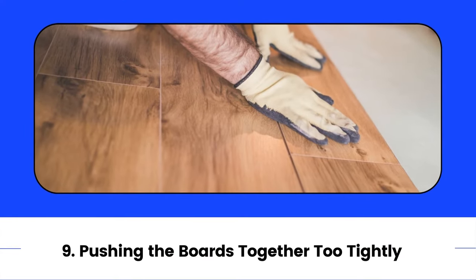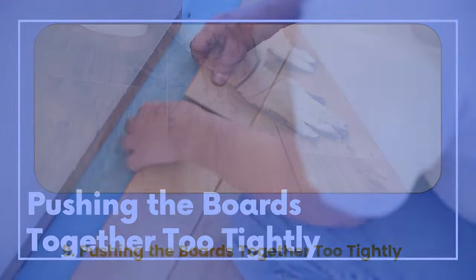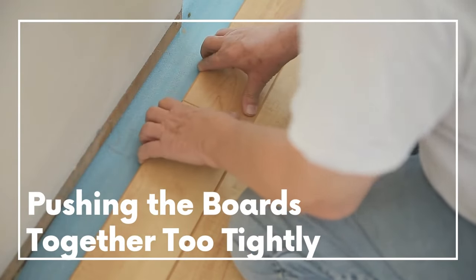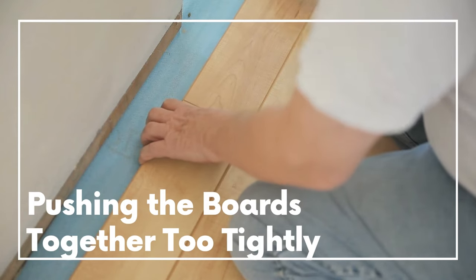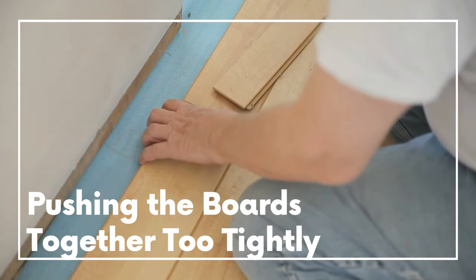9. Pushing the boards together too tightly. If you put the boards too close together without the proper space to expand and contract, the boards push on each other and this pressure will cause the edges to chip and the boards to buckle.